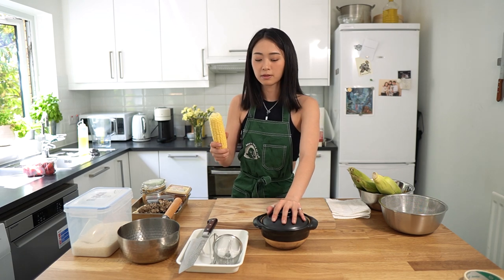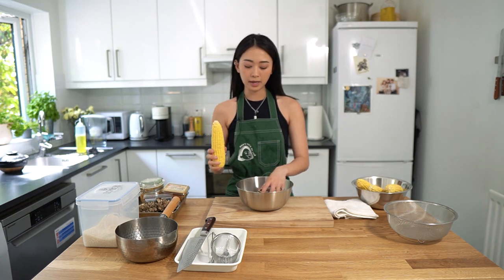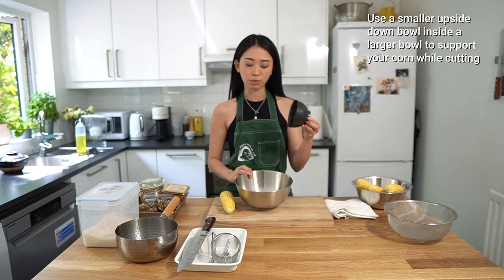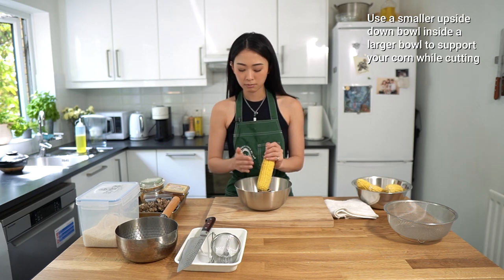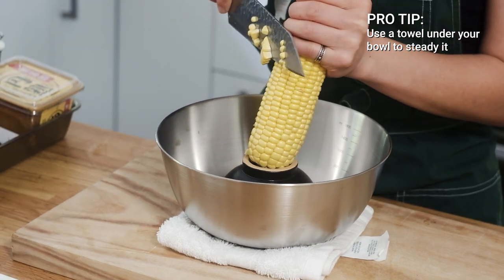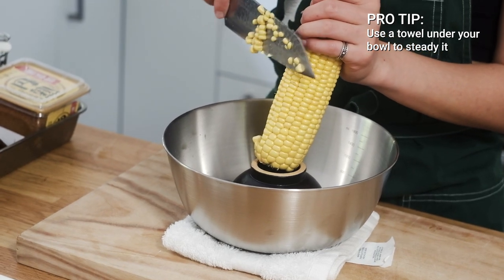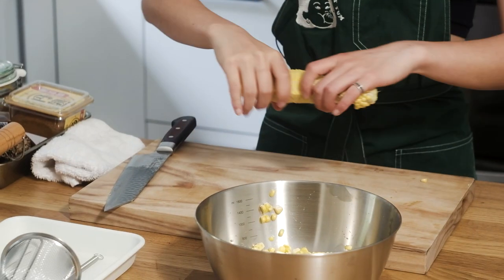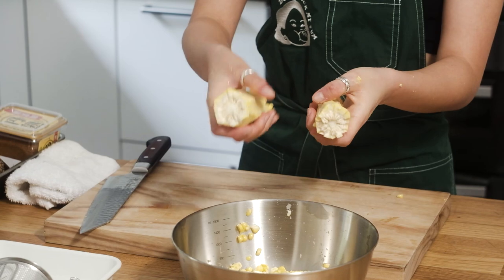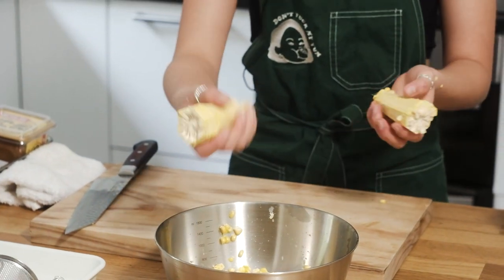For one pot of rice, I'm thinking one corn is enough. A neat little trick for getting the kernels off the corn is putting a bowl inside a larger bowl but flipped upside down, so it works as a pedestal to steady the corn. I'm gonna cut along the surface so that all the corn kernels are collected at the bottom of the bowl instead of spraying everywhere. This is roughly around one cup of corn. We're gonna snap this in half — you can already see so much natural water coming out of the corn. It literally splattered all over me. I got Jackson Pollocked.